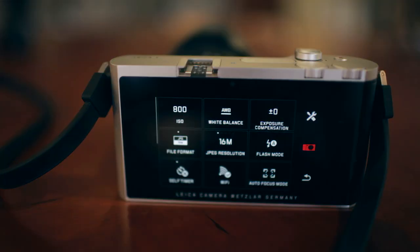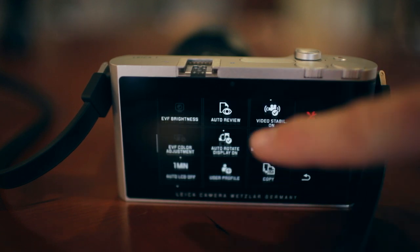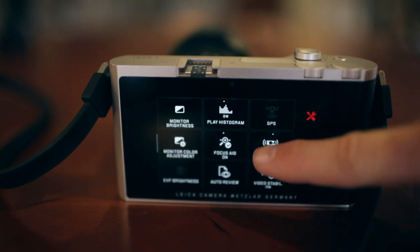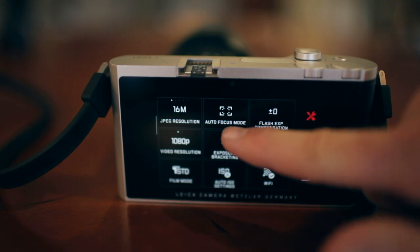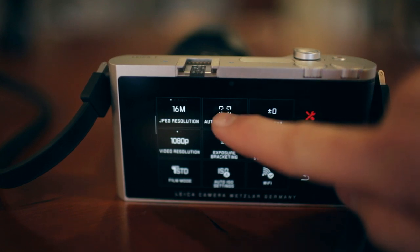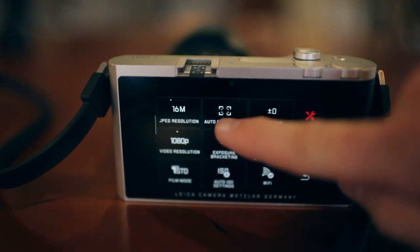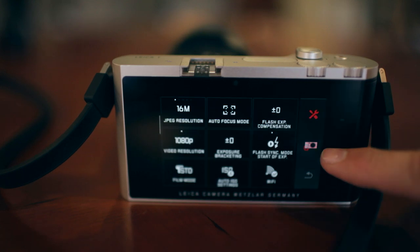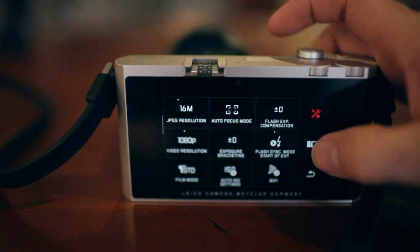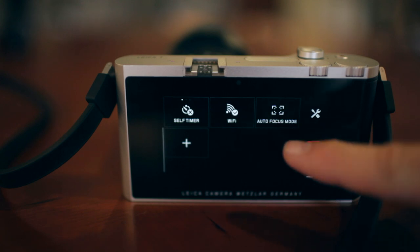My recommendation would be to either shoot JPEG super fine, which is the largest JPEG file out of the camera. Or if you're interested in shooting a RAW file, you can shoot a DNG with a JPEG at the same time. It's possible to completely customize the Leica T to how you like to shoot. For example, if I go to the setup menu, I have many different choices of technical features in the camera that I can customize. The most common feature you may want to access is going to be autofocus mode. This is where the Leica T really gets interesting — you can grab by touching that icon and drag and drop it into your shooting menu, and that icon will then appear under your shooting menu.